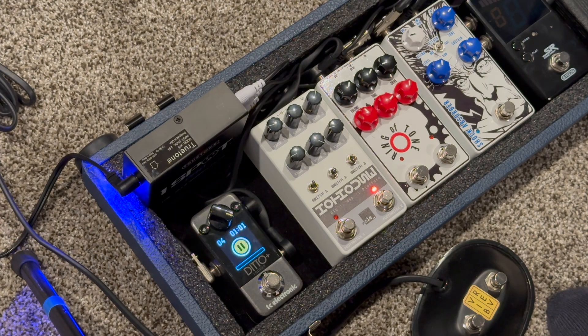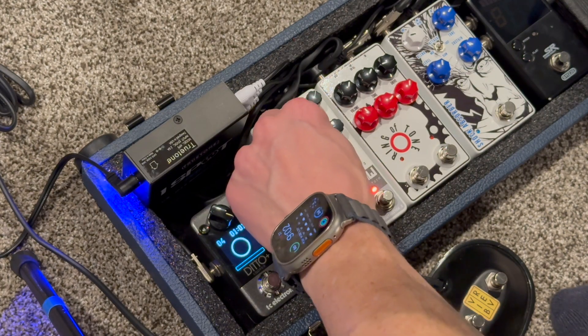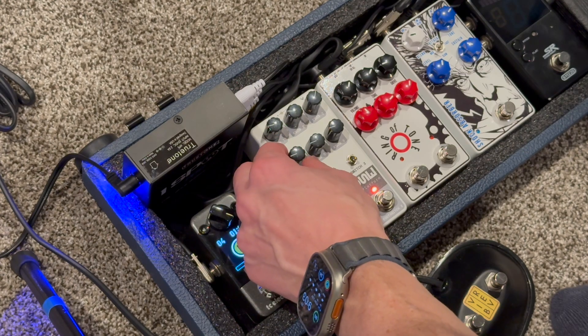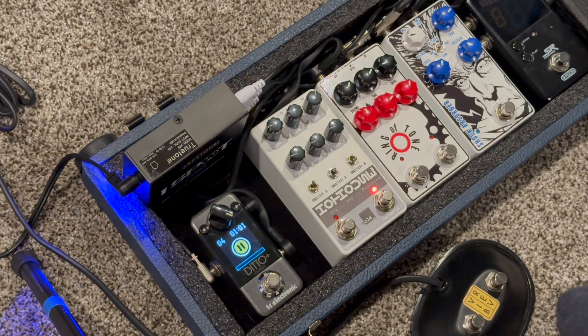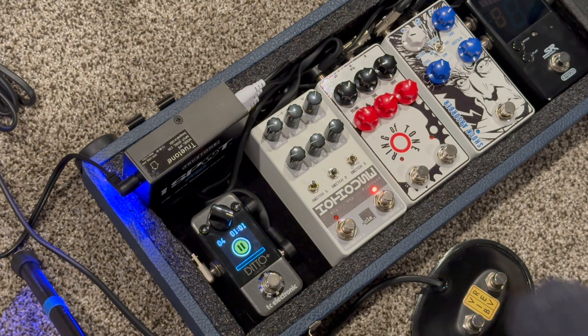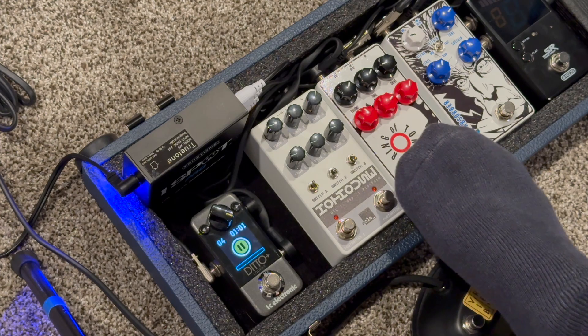It gets kind of sounding computer-y. So that's what the single press does.